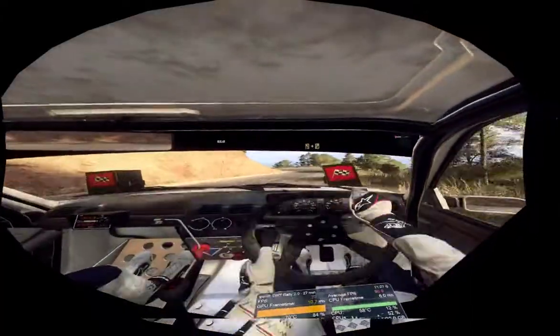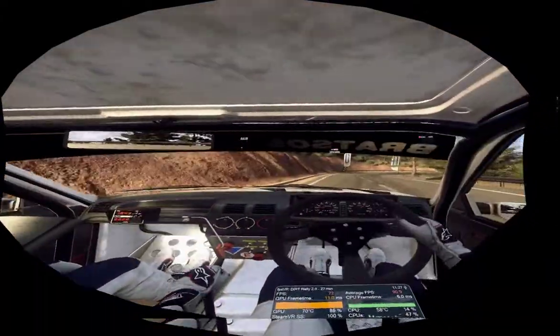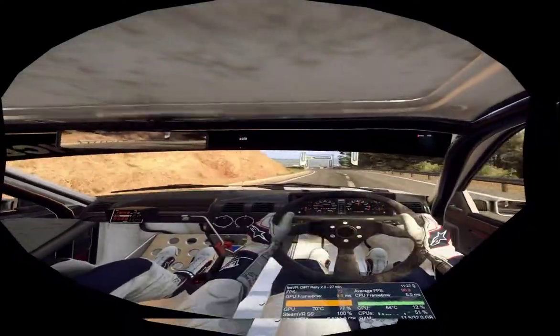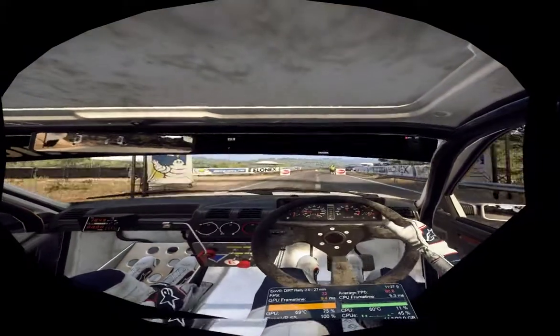Into one right. Into one right of a finish. Into two left. Into three right to stop. Two right to stop.